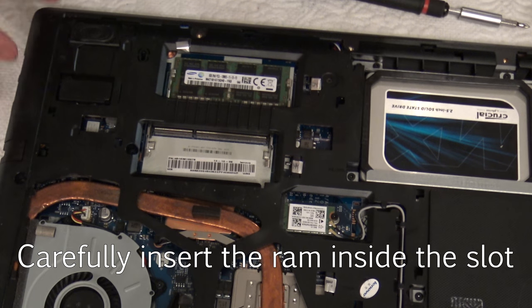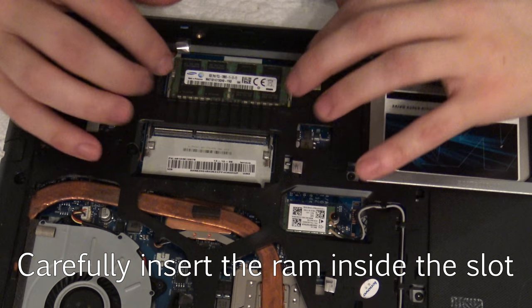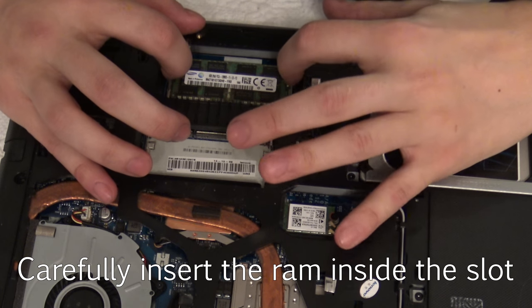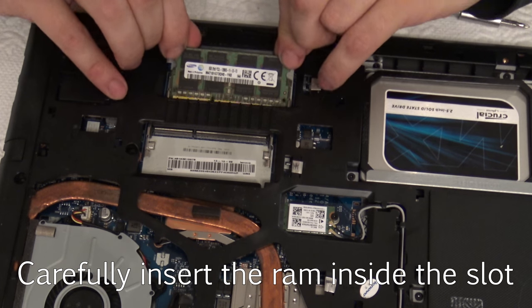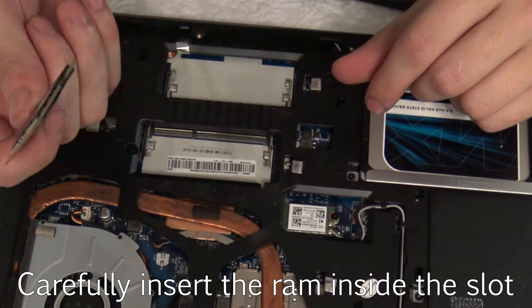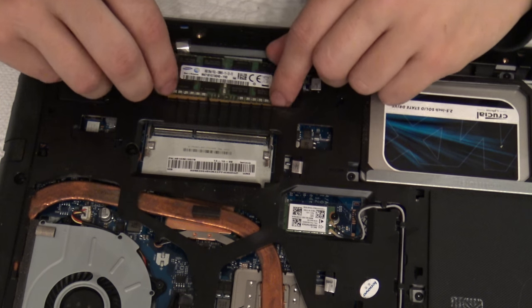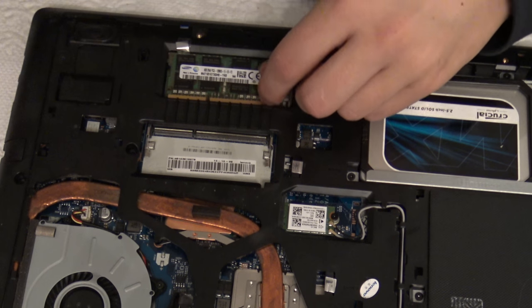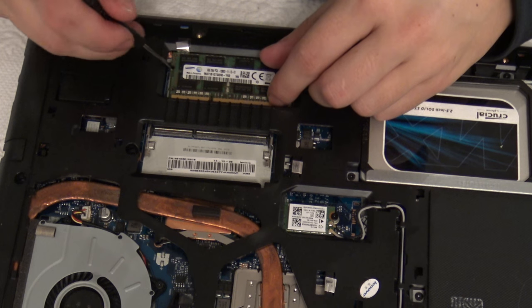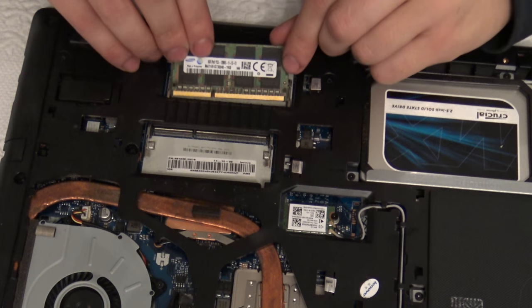Next we are going to add more RAM inside the laptop. Just to show you how you can remove old RAM — I have 8 gigabytes inside my laptop — you just press these hinges and it comes off.